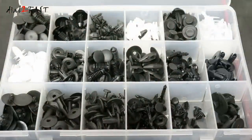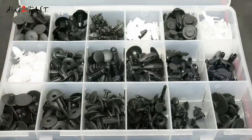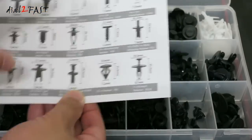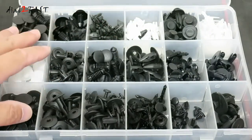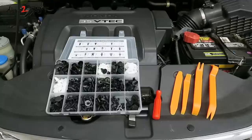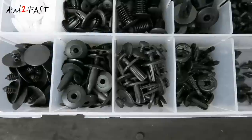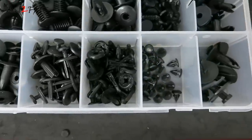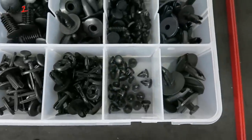Now, one thing to note is if you're trying to replace a factory clip that's broken, you might not find one that looks exactly the same in this kit. But what you can do is look up the dimension of the clip — how long it is — and match it to something close to the original clip, then use it to replace the broken one. You can get this entire kit on Amazon for $21, which is an awesome deal, and I'll include the link in the description below. I hope you enjoyed watching this video — don't forget to click thumbs up and subscribe to my channel. Thank you.